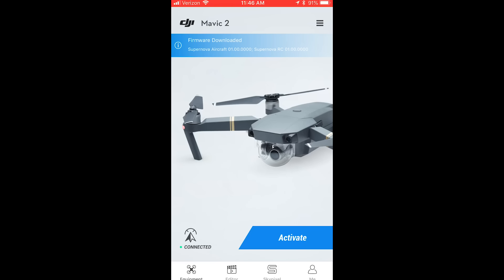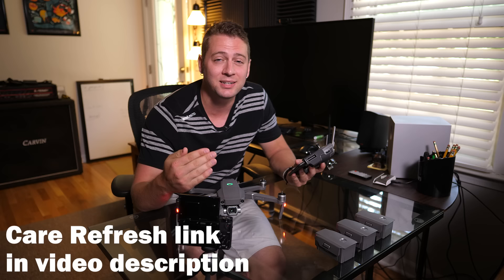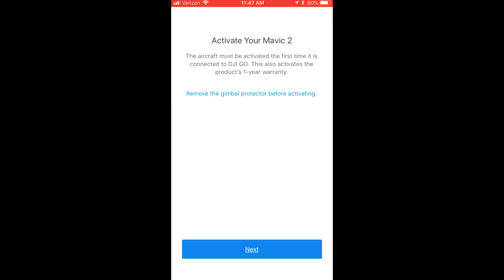We've started the DJI Go 4 app and it says activate your Mavic 2. The aircraft must be activated the first time it's connected to DJI Go, and it also activates the product's one-year warranty. In addition to the warranty, it's up to you right now whether you want to purchase the DJI Care Refresh plan. You purchase it for usually about a tenth of the price of the drone, and then if it ever crashes, you pay another small fee to get it replaced. You have 48 hours from this point to get that Care Refresh plan.